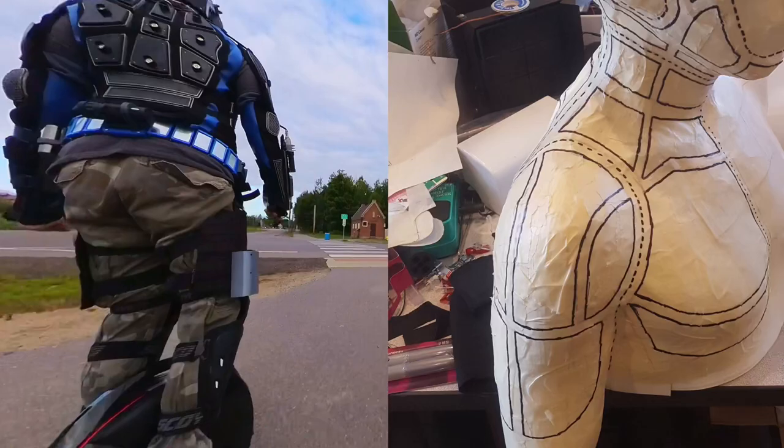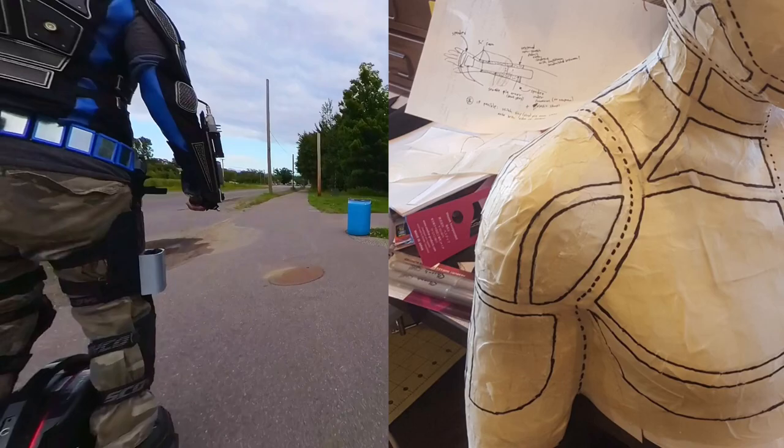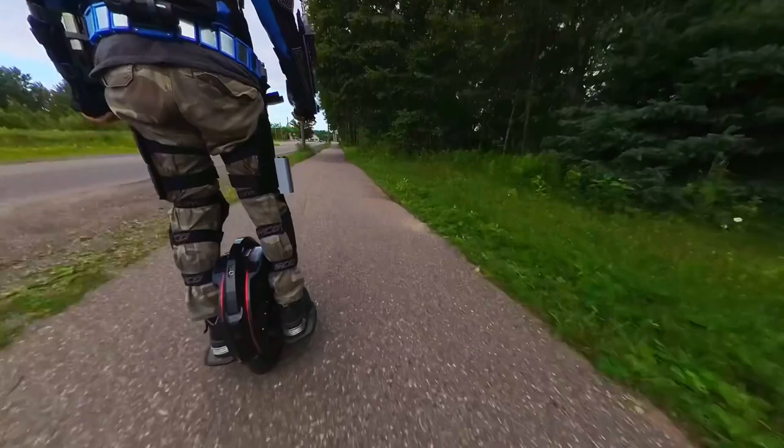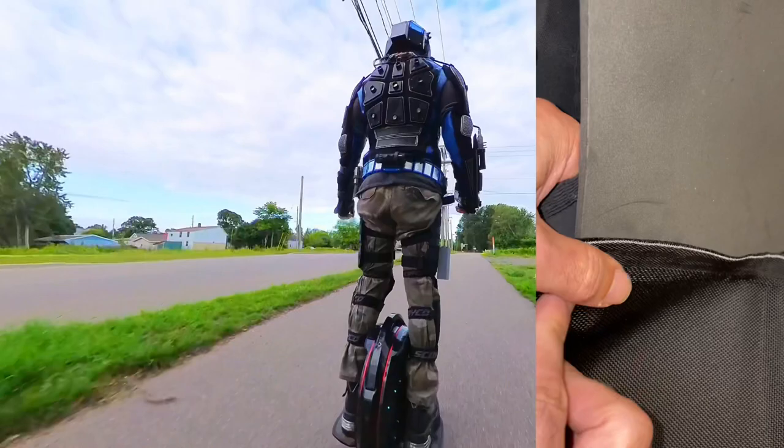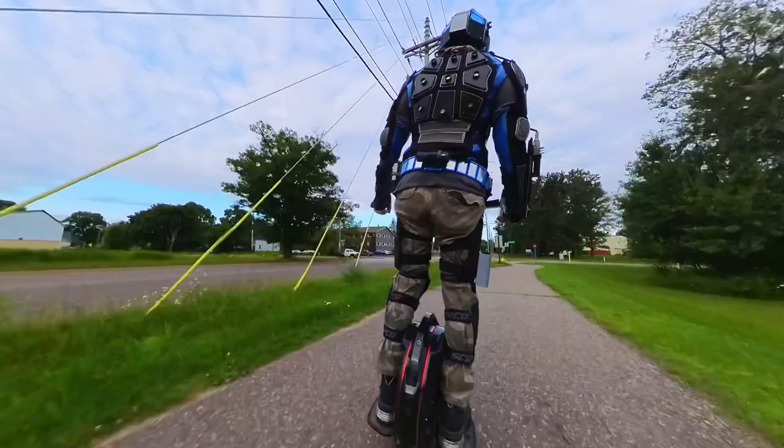It literally took me all summer to print these parts and glue them together, but when I was done I had a perfect mannequin form of my body to design my suit on. I used this mannequin form to custom design my own sewing patterns so it would perfectly fit the contours of my body. The suit is comprised of three layers: a strong base layer to hold it together, followed by a layer of quarter-inch EVA foam padding, and a final layer of stretch fabric to match around the contours of the foam padding.